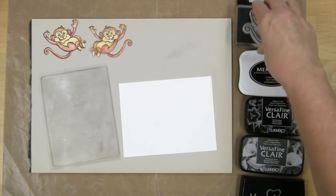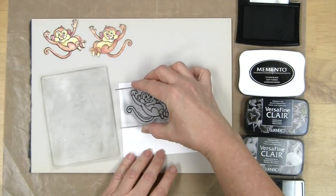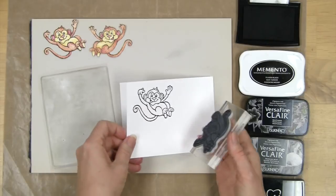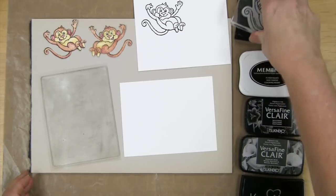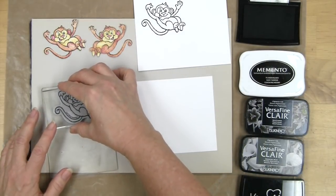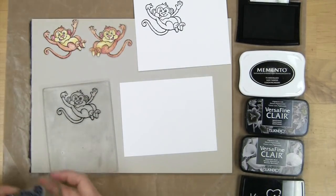I'm going to make a first impression with my stamp using it the way that it comes. I'm starting out with VersaFine ink and making sure I get it fully inked — press — and there's my first monkey. Now we're going to re-ink again using the VersaFine.